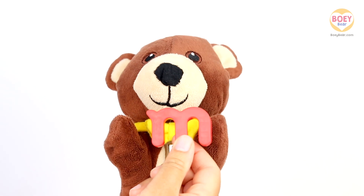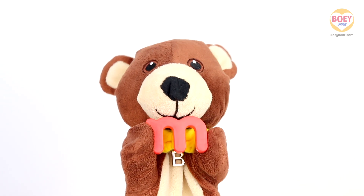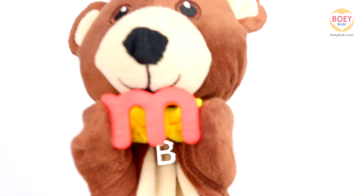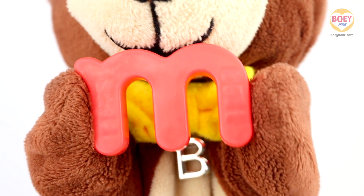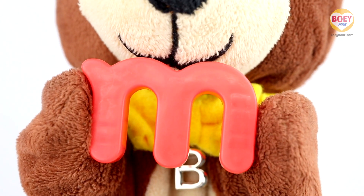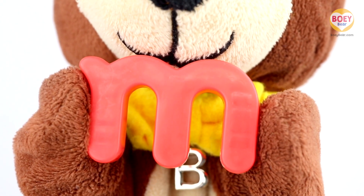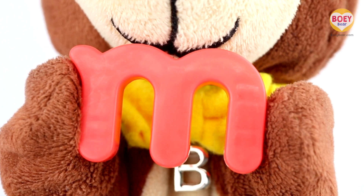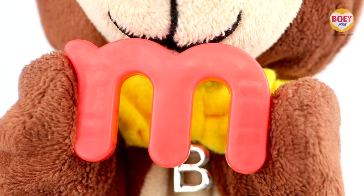It's the letter M, and the sound it makes is mmm. Here you go, Bowie. Thank you! Now it's your turn at home — can you say mmm? Well done! What things begin with the letter M?